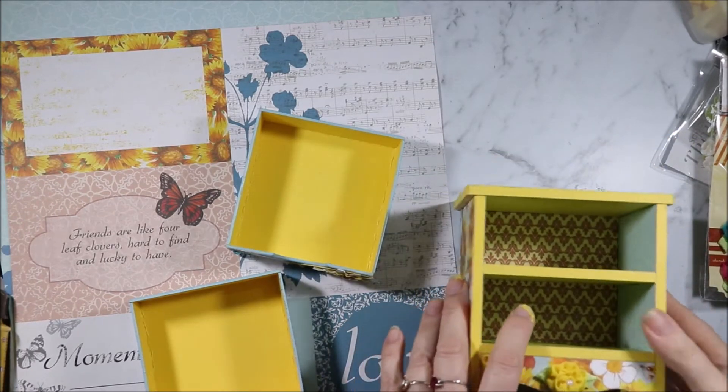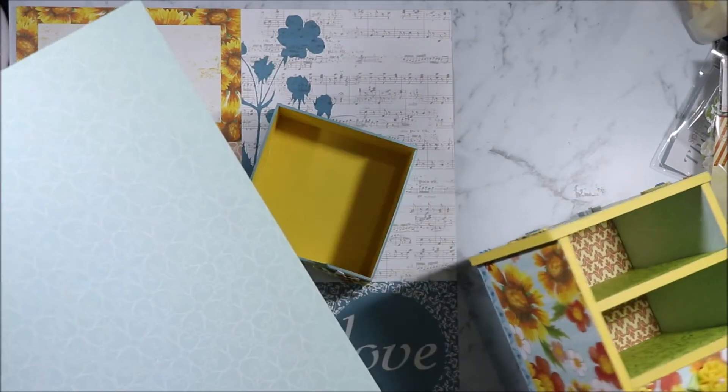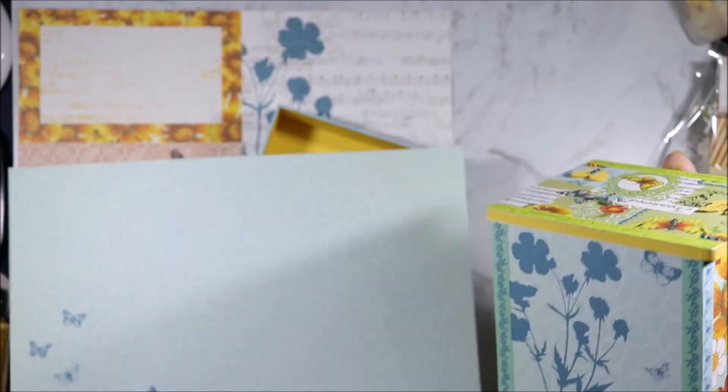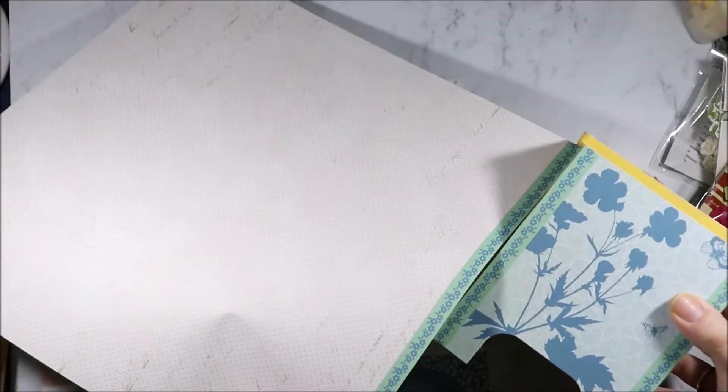We'll have a look inside. The back wall is the back of the Wild Flora. Then this piece of paper I have used on four sides — it's called Moments. And I've also used it on the back, along with the strip at the bottom on the edges.